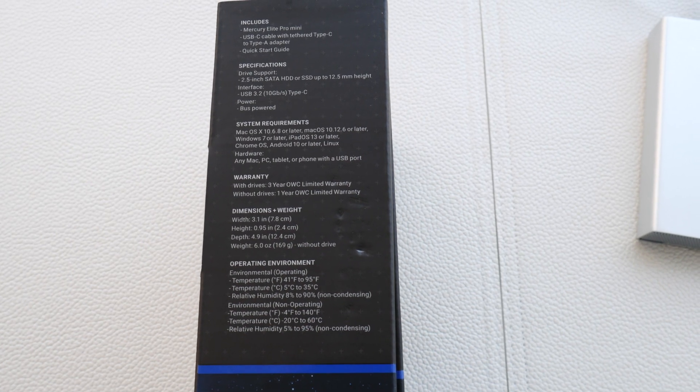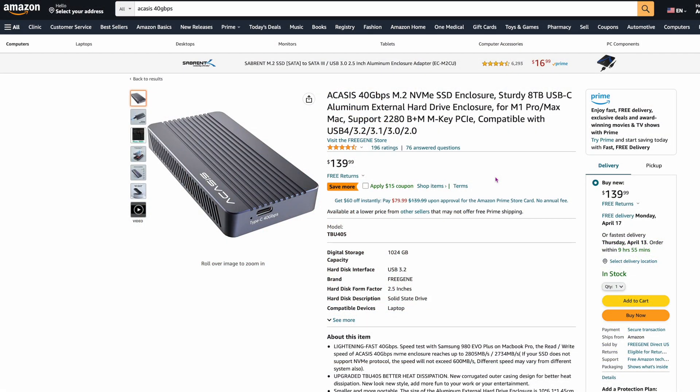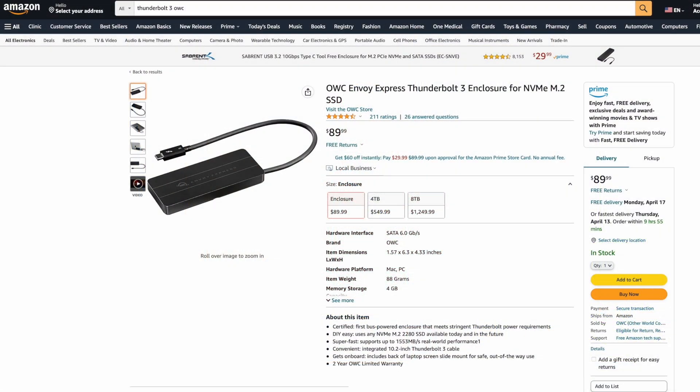For both the enclosure and drive together it's about $70 for a full terabyte, and you get that quality enclosure. The drive is $43.99 right now, but I've seen it on sale for quite a bit less. They also have a version without DRAM just for backups, and I think you can get a two-terabyte version for around $70 — that's actually a really good deal. Also, there's a faster enclosure I mentioned at 2,850 megabytes per second for $139, and another OWC one coming soon at $89.